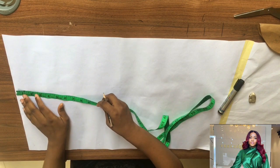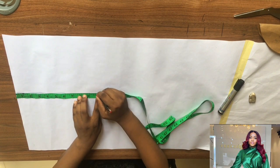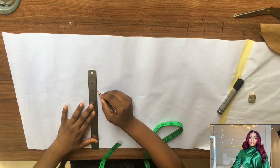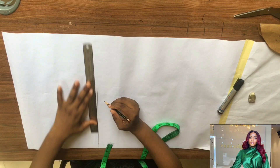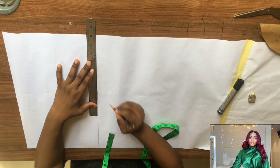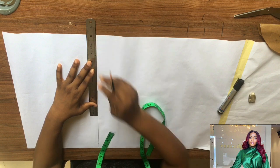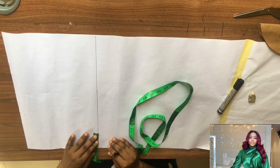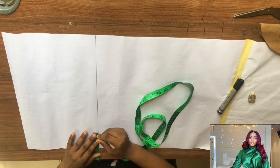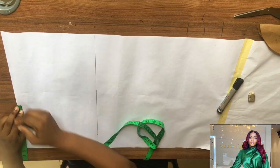Start by taking nine inches measurements from the tip of your pattern paper, as you can see me doing — nine inches — and then connect the line from the top down to this point of your pattern paper. Then take two to three inches just as I have done.